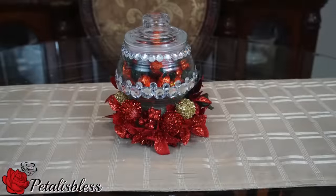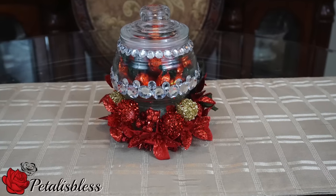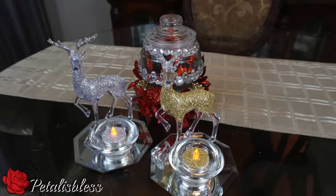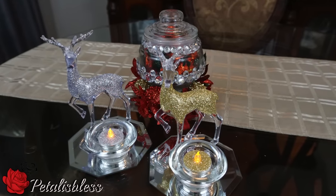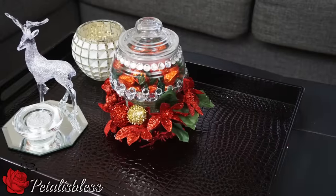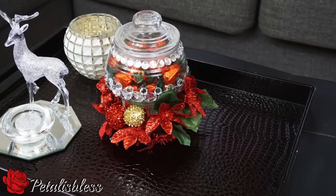And here we go — our Christmas candy jar! As you can see, I added more rhinestones to the top of the jar. Here are the reindeer candle holders and the Christmas candy jar. And here are some deco ideas on how you can arrange these items.